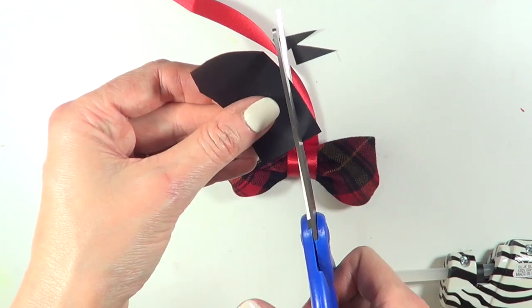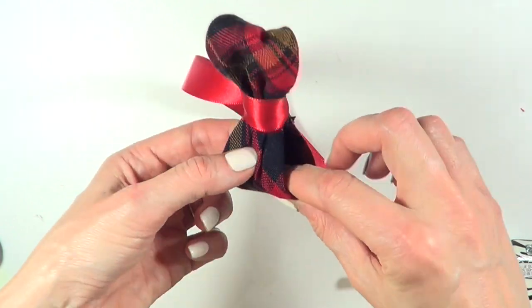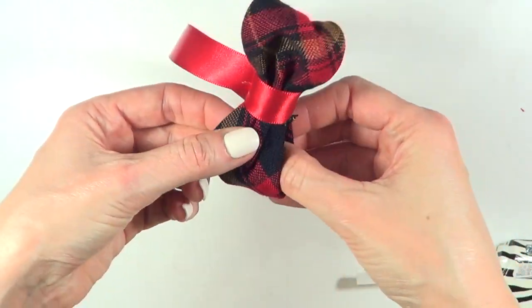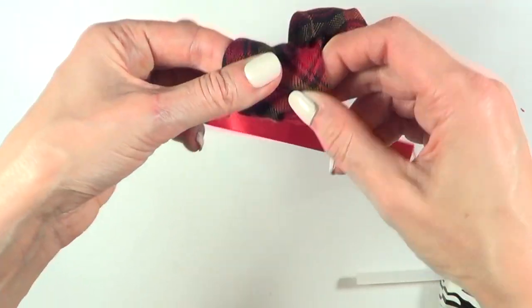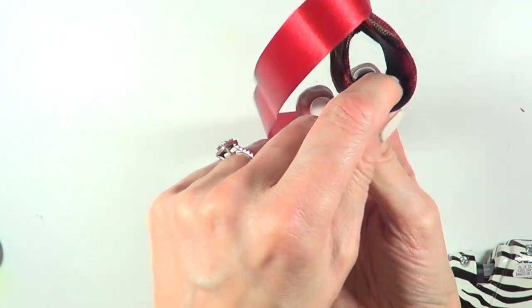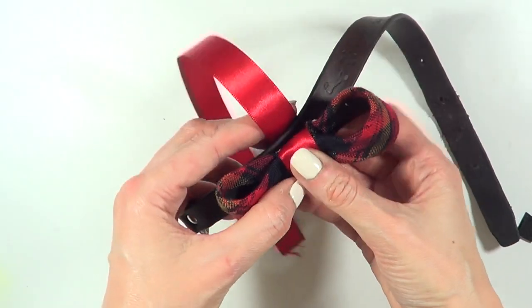I'm taking a piece of black cardboard and making the shape of the edges of the bow, because this is fabric after all — I'm using the cardboard to make it more stable. I'm going to hide it on the back of the edge that I hot glued, and then I'm almost wrapping it around the collar.